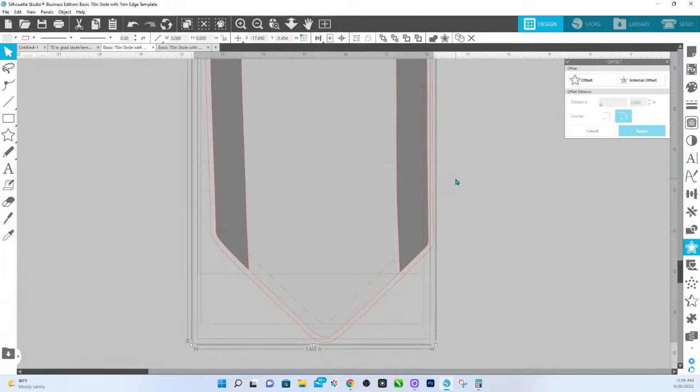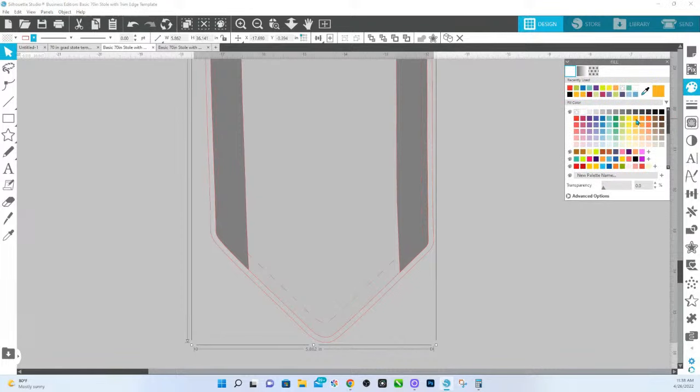From edge to edge, it is 5.863 in this case, but that should be enough. If you need more, again, you're just going to adjust your outline by that amount. I'm going to fill this in with color just so we can see — that's our original, that's the offset.